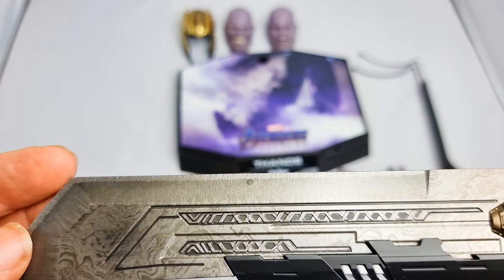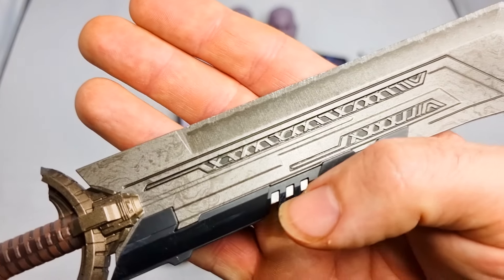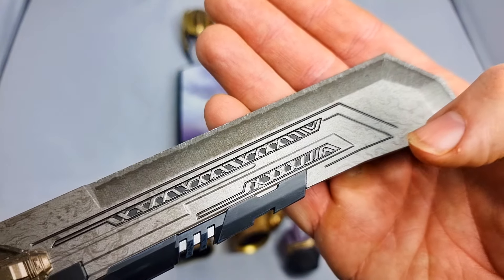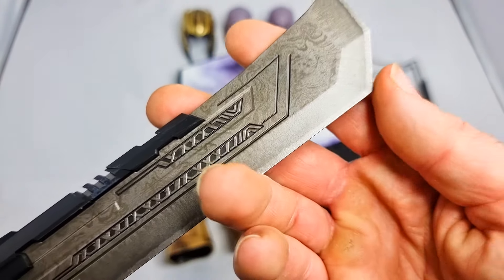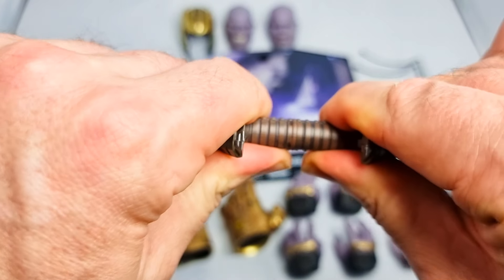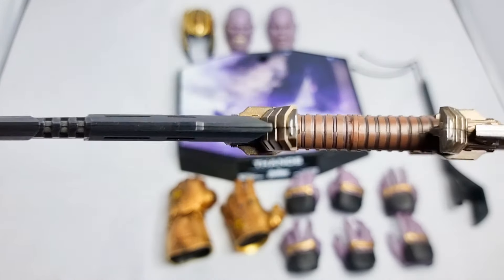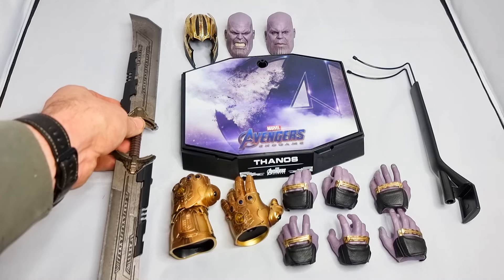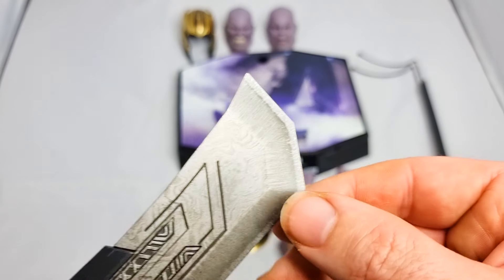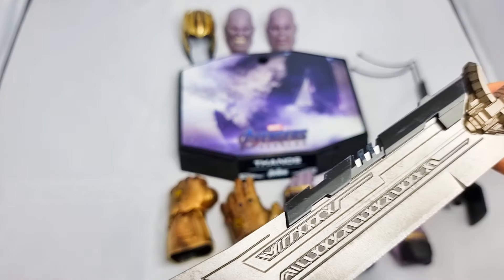This piece looks a bit more weather-beaten. Being a weapon-type accessory, it doesn't have any blood on it, which is a bit of a shame since he's been fighting with people. It does have a bit of sharpness to it, so you have to be careful. I'm not sure if it's supposed to come apart — it would have been nice if it did to make it easier to fit in his hand. But the design and look on the blade is really nicely done on both sides.